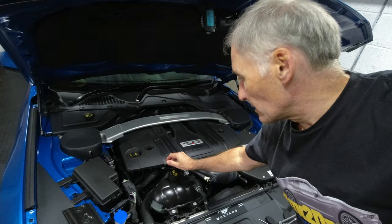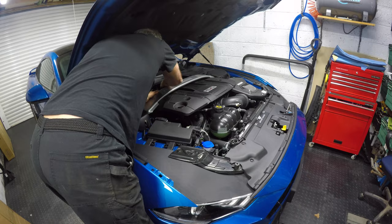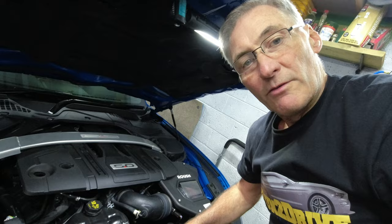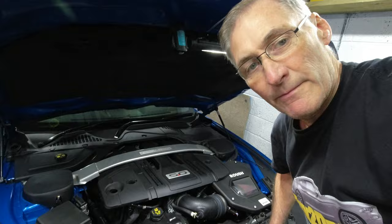Now we just need to lift the engine cover over the threads at the front — there are a couple of poppers at the back that just need to be lifted up and then we can slide it out. I'm hoping it will go under the strut brace; I've never taken this off with a strut brace on, so fingers crossed. Unfortunately the answer is no, it doesn't come off when you've got the strut brace on. So let's get the strut brace off — it's only a few bolts each side. For these you're going to need a deep 15mm socket.